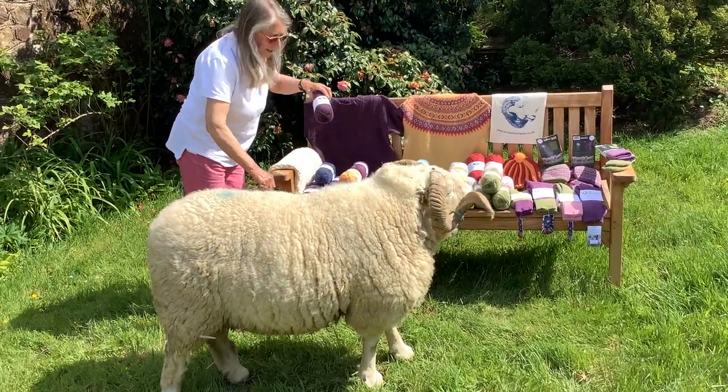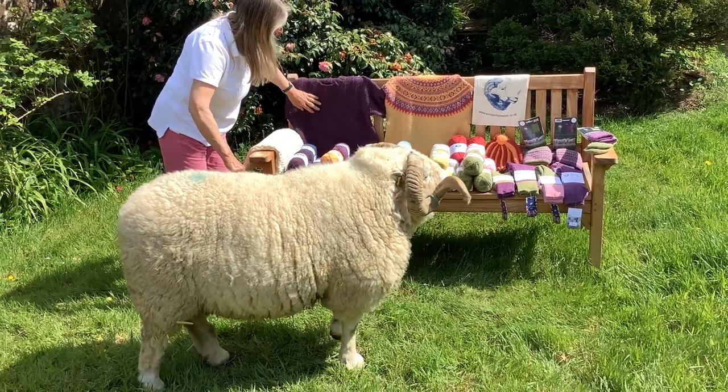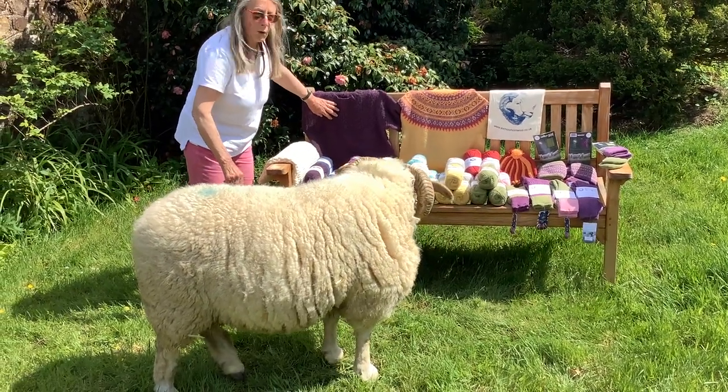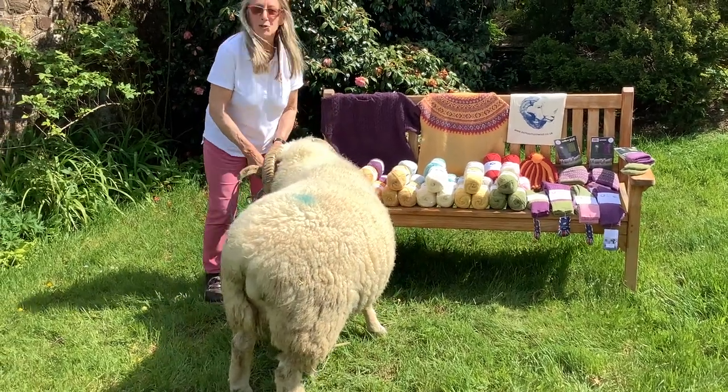And this is our latest colour which is waterberry, and this was knitted just recently just to showcase what waterberry can do. And Hector's just having a sniff to see what's going on.